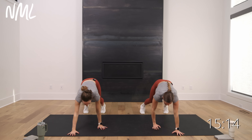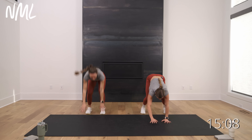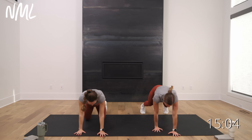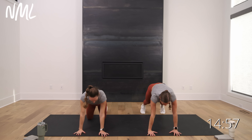Plank walkouts. Walk it out, walk it out, walk it out. Hold that plank, reach your arm, reach your arm. Walk it back in and go right back out. Walk it out, reach your arm — giving you a little test of some of the moves you're going to do today. Last one — walk it out, reach those arms, reach and reach.